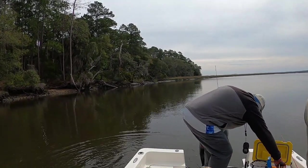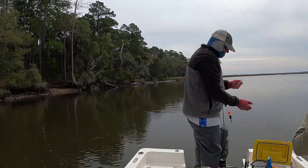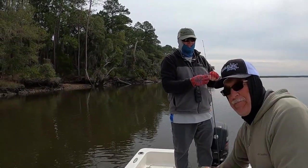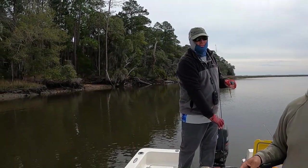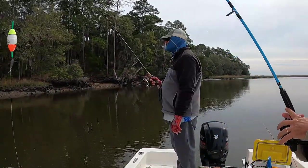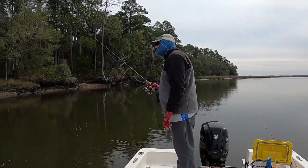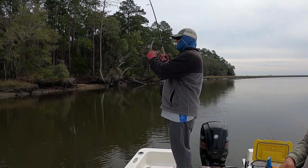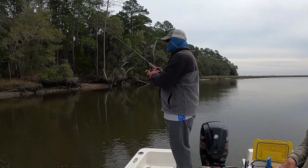It doesn't matter what size they are — well, unless you keep them. The DNR — yeah, then it matters. They don't like it when you catch those little ones and keep them. Matters to them so much they'll put you in jail. Like, they really care. Hold on — shrimp, hold on — oh! Get the box!